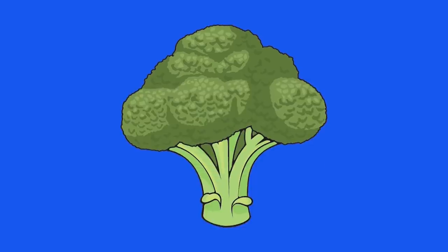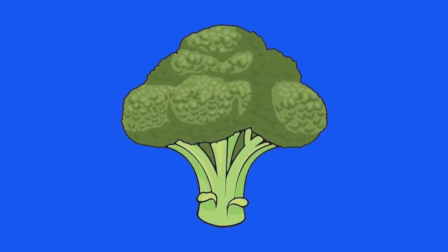What is it? What is it? I don't know. What is it? What is it? Hey, let's go. What is it? Please show me. Are you ready? One, two, three. It's broccoli. Looks yummy.